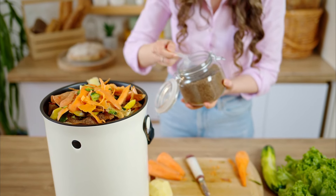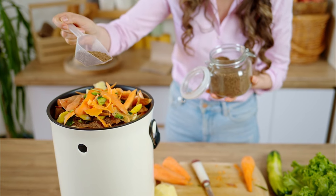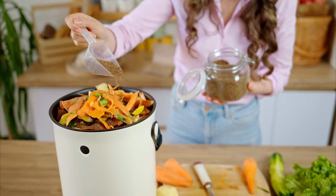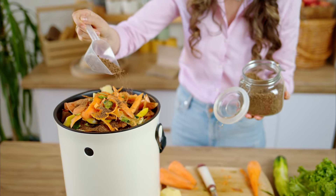In this video, I'll guide you through every step of the process, from what materials you'll need, how to cultivate your own effective microorganisms, to mixing and fermenting your very own Bokashi bran. Let's focus on creating your own effective microorganisms, EM1, a vital component for making Bokashi bran.